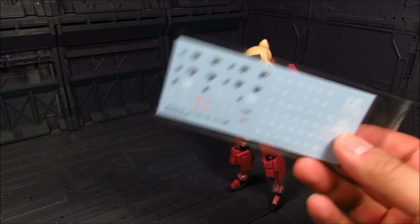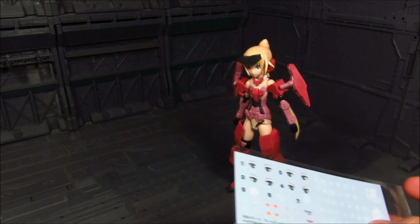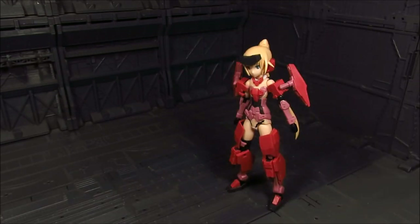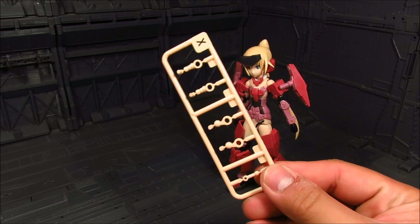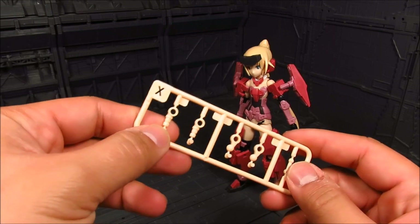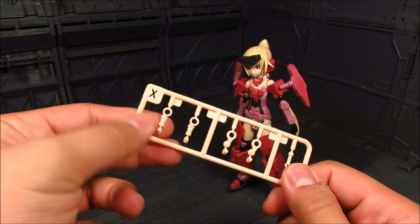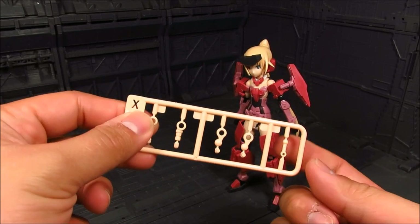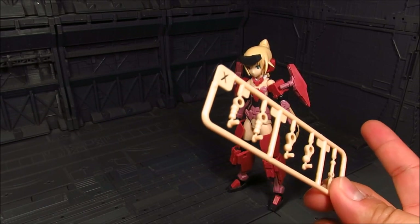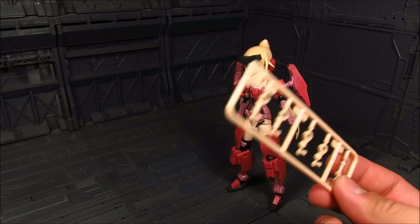Nice decal sheet here. Just in case it's messed up or you need to recolor it, you have this. Also, I've noticed they give you spare joints, which are great. These are for the shoulder, this is for the waist, and this is for the neck. Unfortunately, they didn't give you an extra for the wrist just in case you break them.